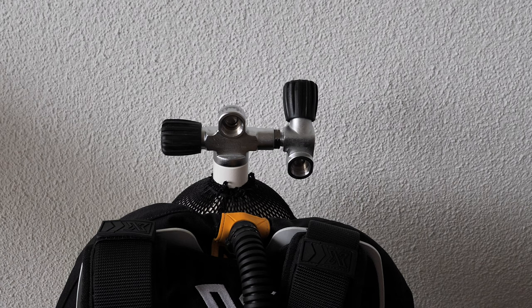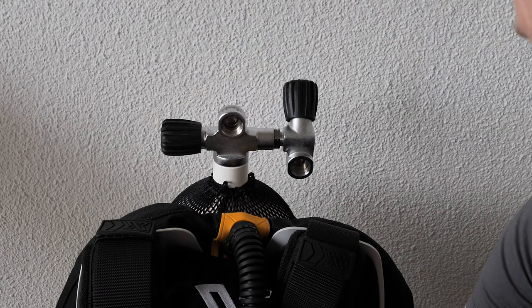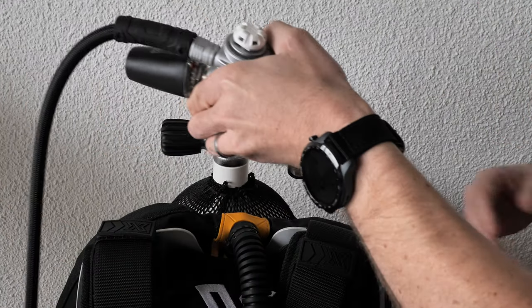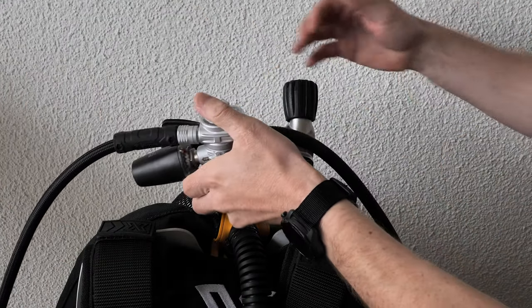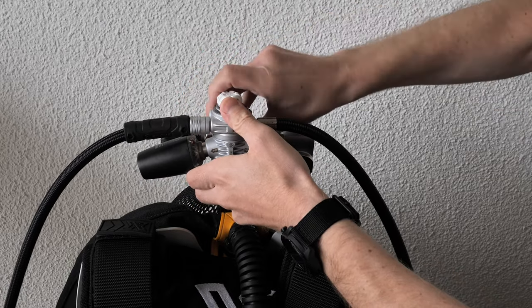Here is my 10-liter steel tank with two valves, because it's meant for cold water diving. Cold water diving, by the way, means diving in water temperatures below 10 degrees Celsius — in Fahrenheit that's probably around 50 degrees or so.